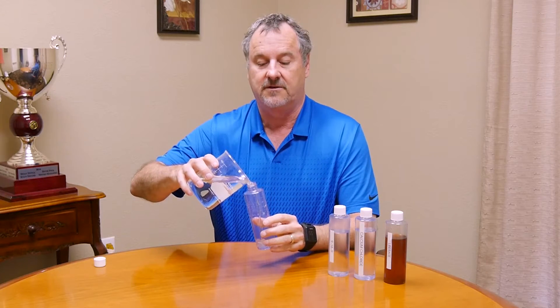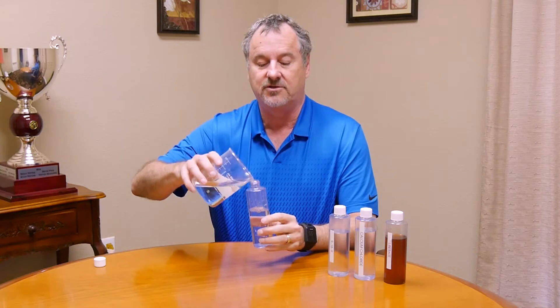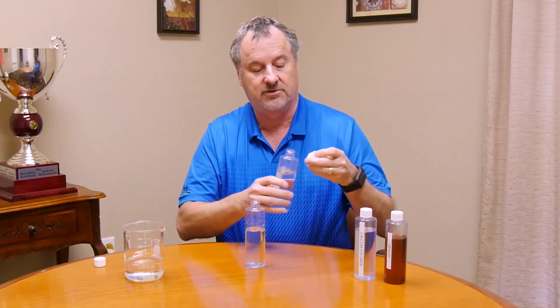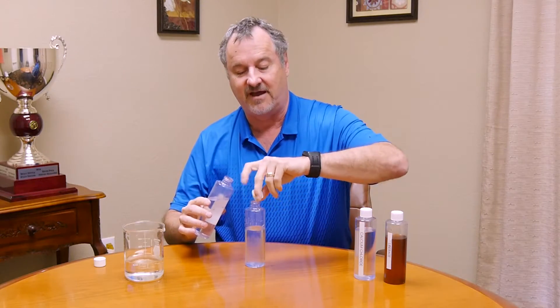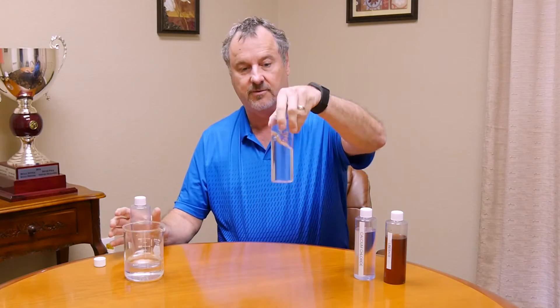We're going to take some water — it's about 200 grams — and we're going to take some 918-9 starter, which is water white. Put a cap in there, it's about 5 grams. You can see it went into the solution well; it's nice and clear.